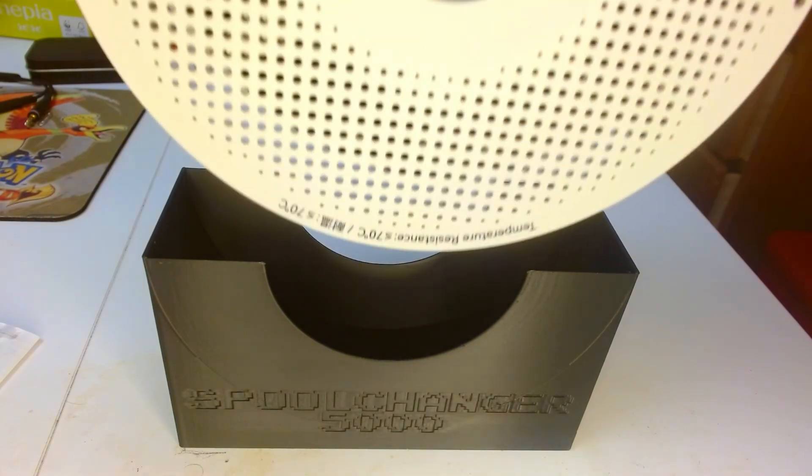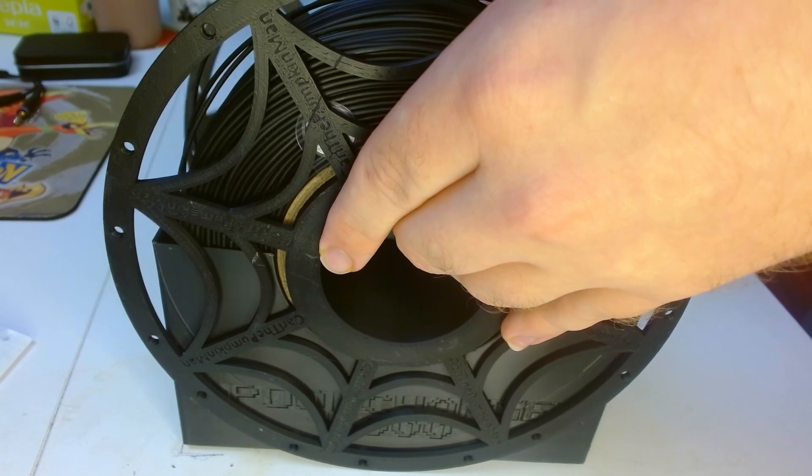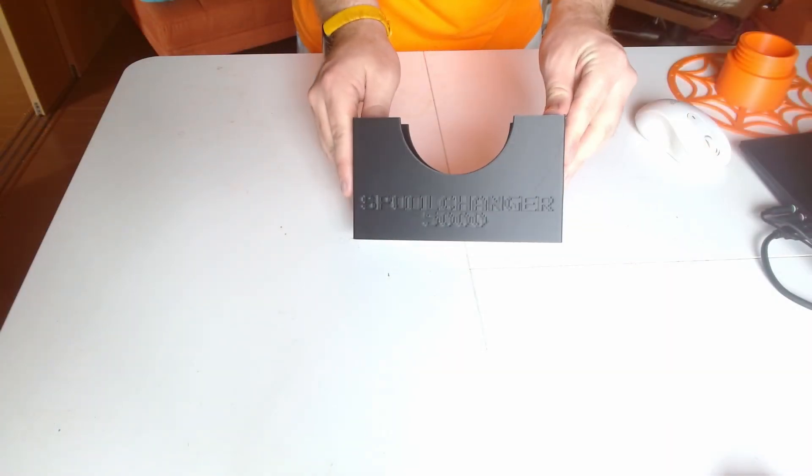But it becomes significantly less difficult if you have a Spool Changer 5000. This is a little device I made that basically just holds the filament together, so you can take its old spool off and put its new spool on without it falling apart. Here's how the whole process works.